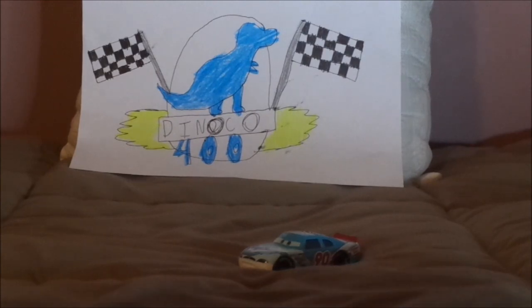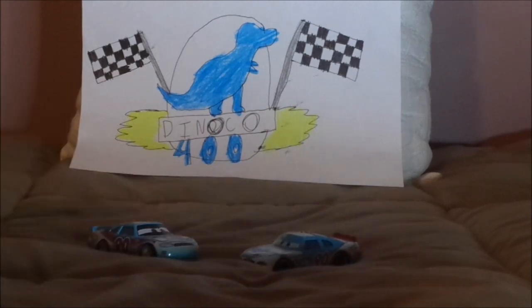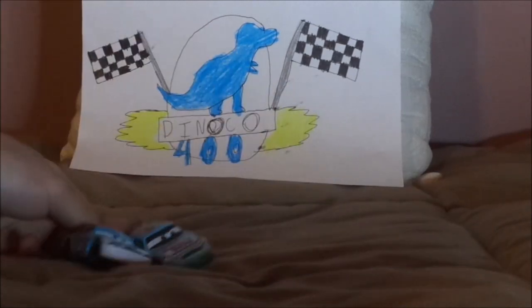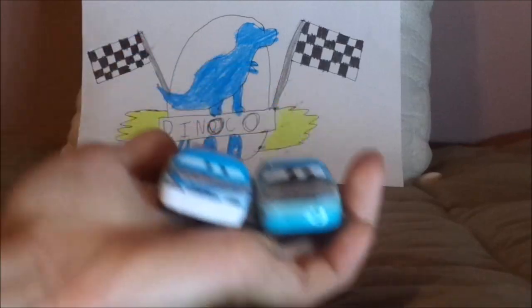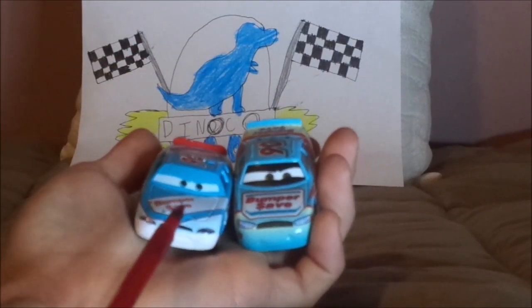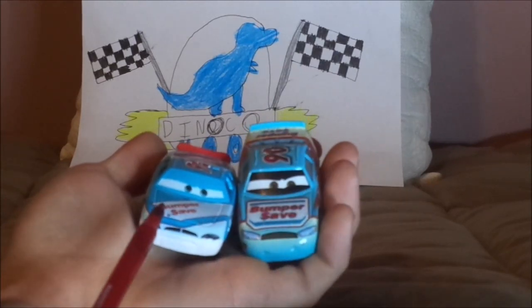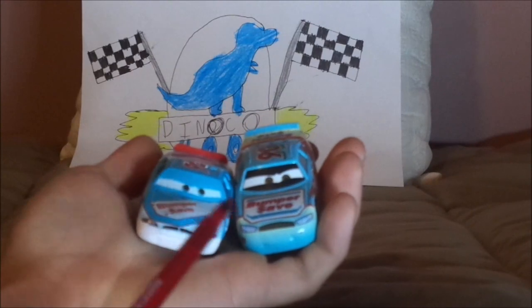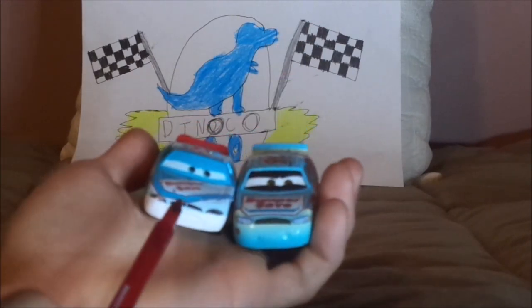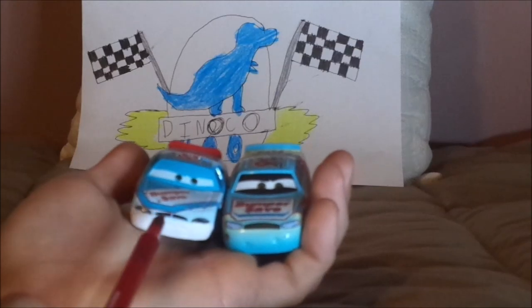Now let's compare this version of Ponchi with the Cars 3 version. Here are some similarities and differences. Both are Ponchi Wipeout, both bear the number 90 for Bumper Safe in the Piston Cup, and both bear light blue and white. But here are some differences. The Cars 1 version has an angry, determined facial expression.